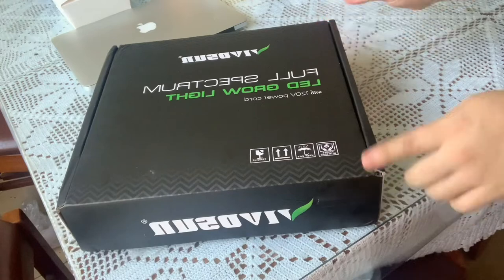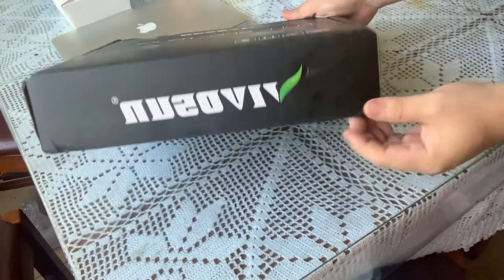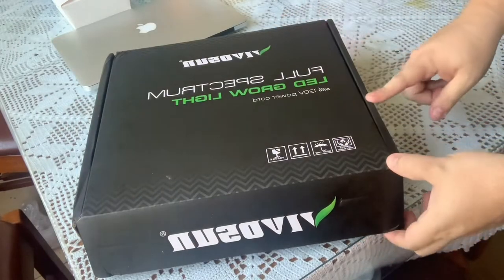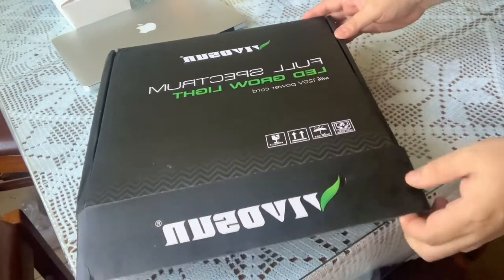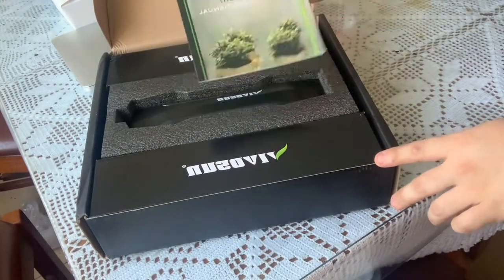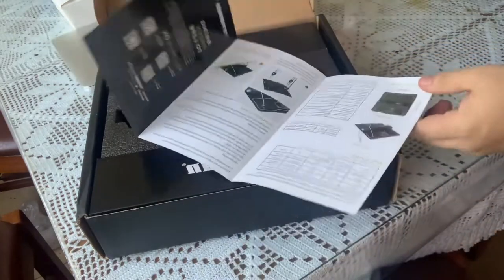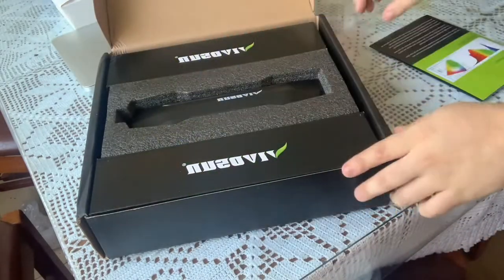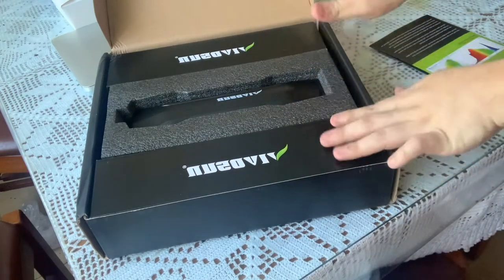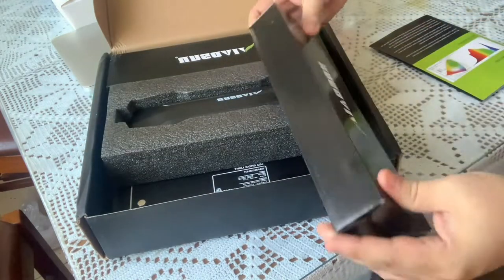Here's the box — Vivosun full spectrum LED grow light. Here is the brand logo: Vivosun. Let's check out what's in the box. They give you an instruction booklet on how to set it up, with very nice details. And then there are two little boxes on the sides — let's open the first one up.